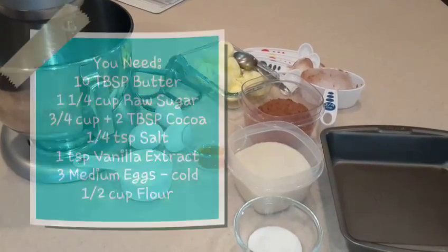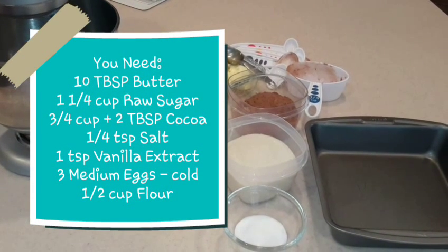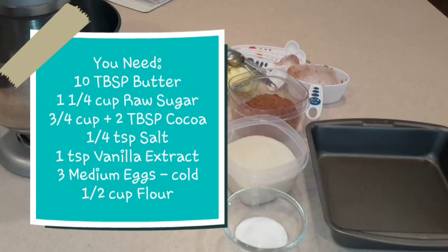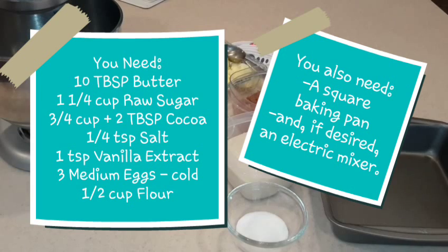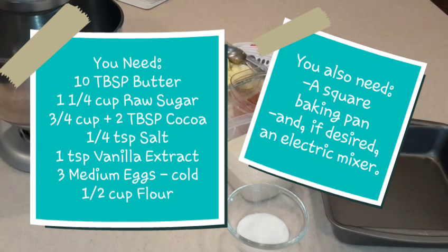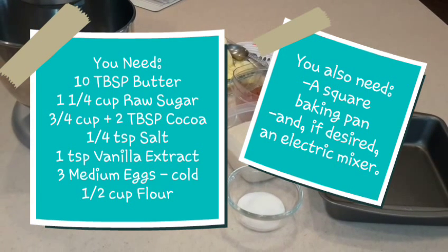To make your brownies today you'll need: ten tablespoons of butter, one and a quarter cup raw sugar, three quarter cups plus two tablespoons of cocoa, a quarter teaspoon of salt, one teaspoon vanilla extract, three medium eggs cold, and half a cup of flour. You'll also need a square baking dish, and if desired, an electric mixer.